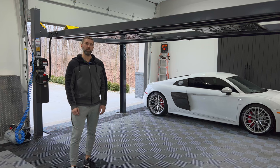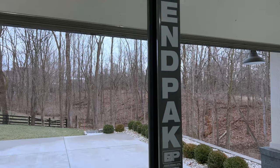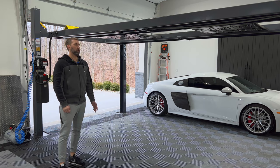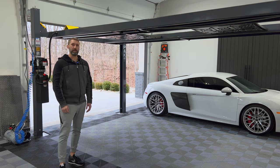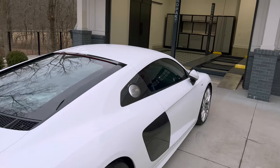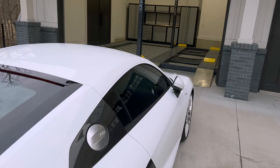Hello and welcome back. Thanks for joining me in the garage today. We'll be taking a look at the lift, review how this thing works, go over some of the details. We'll also be loading up the R8 here and getting her put away for the winter. Let's get started.